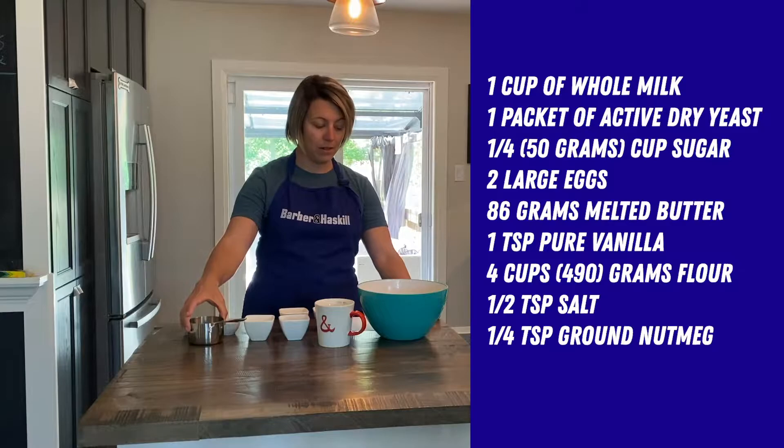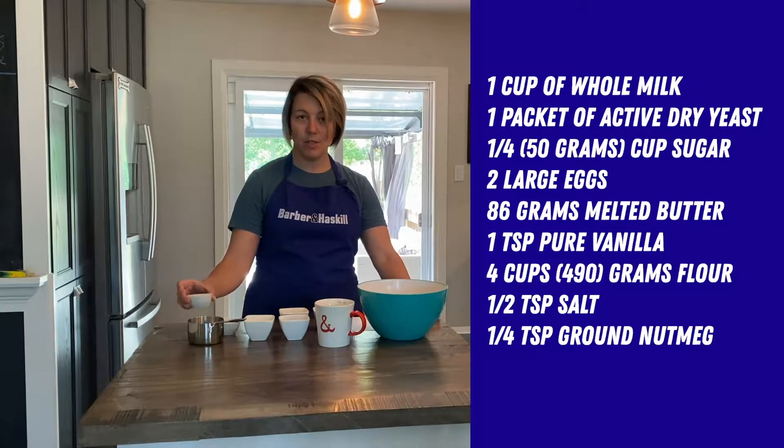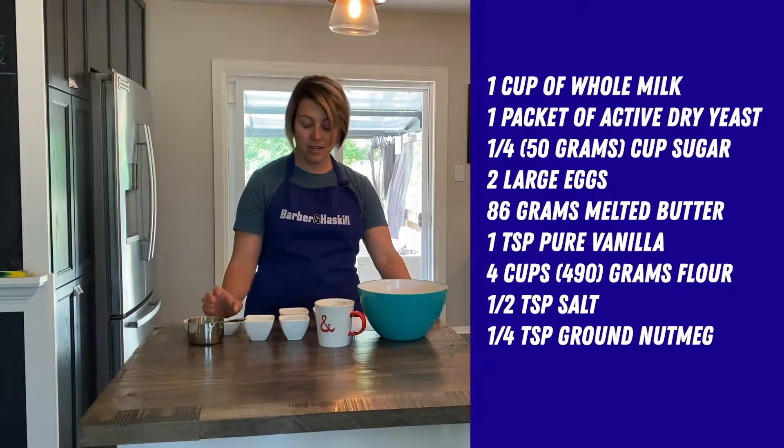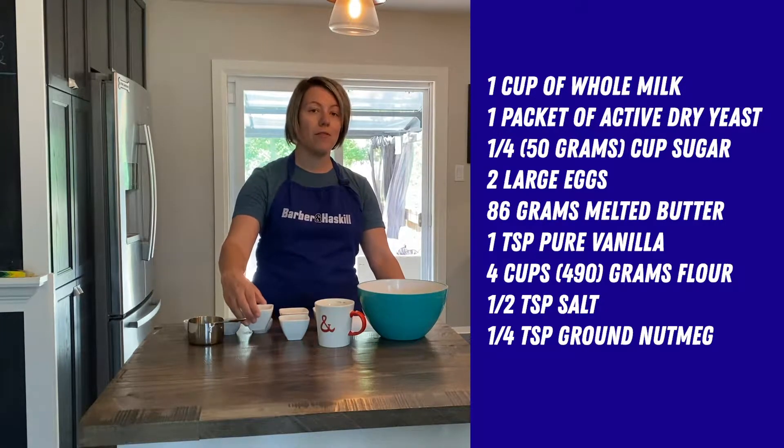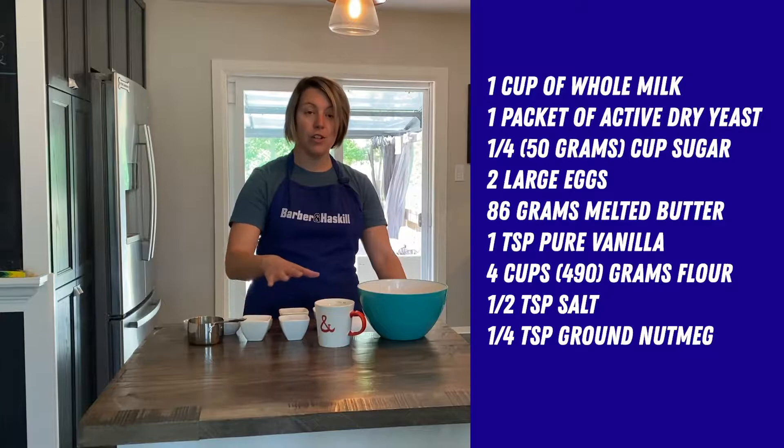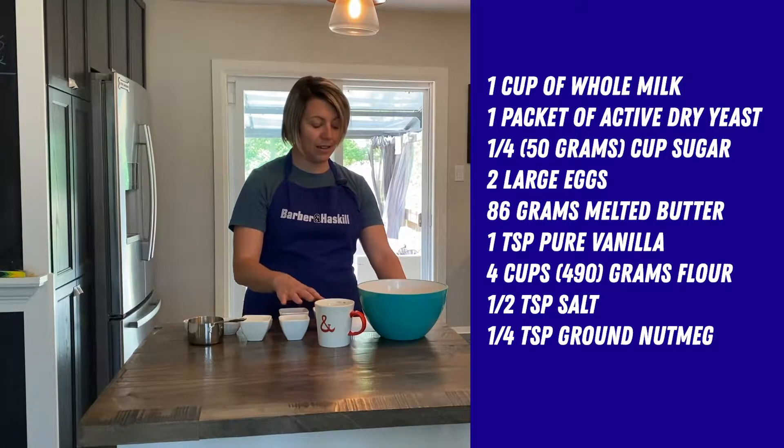So we have a cup of whole milk, a tablespoon of active dry yeast — I'm using instant yeast — a quarter cup of granulated sugar, and two large eggs.